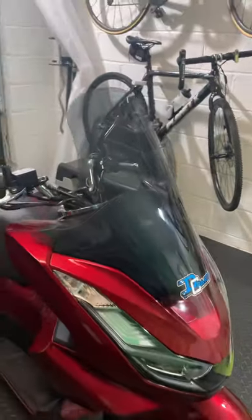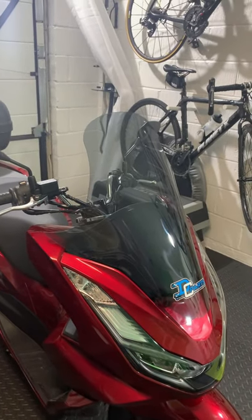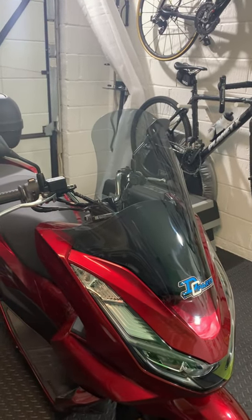That, if you're interested, is a fifth of the price of the Honda version, and still about half the price of many other ones out there on the market.